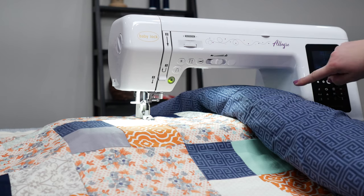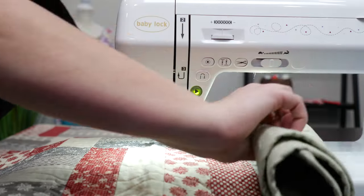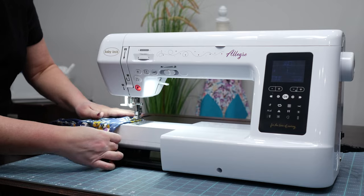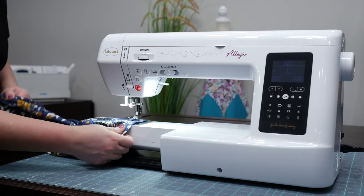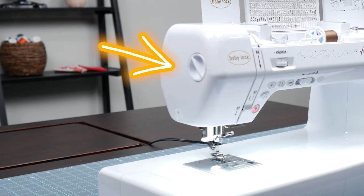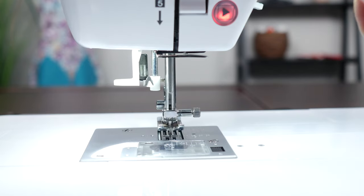The Baby Lock Allegro is marketed as a quilting machine because — you guessed it — that large throat space. But you won't be just sewing quilts. You'll be sewing your grandbaby's dresses or the perfect blouse, with no problem sewing those sleeves. The Baby Lock Allegro also has adjustable foot pressure, allowing you to tailor the pressure to your fabric, so you can sew lightweight delicate fabric and heavy-duty fabric with equal ease.